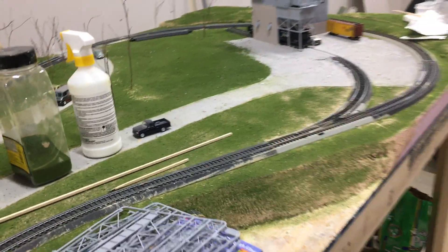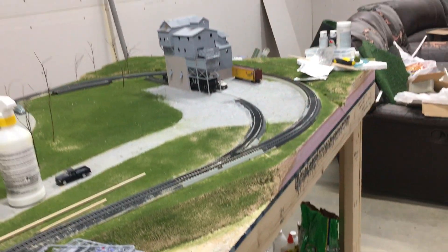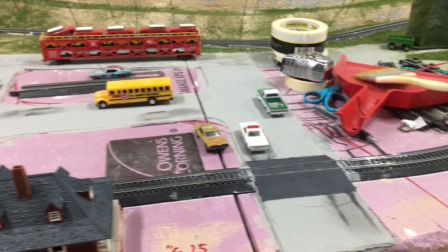As we continue, we go around a pond which I'm going to use two-part epoxy to fill in. Then we come around, go down the main line, go through town, and it goes across the creek.